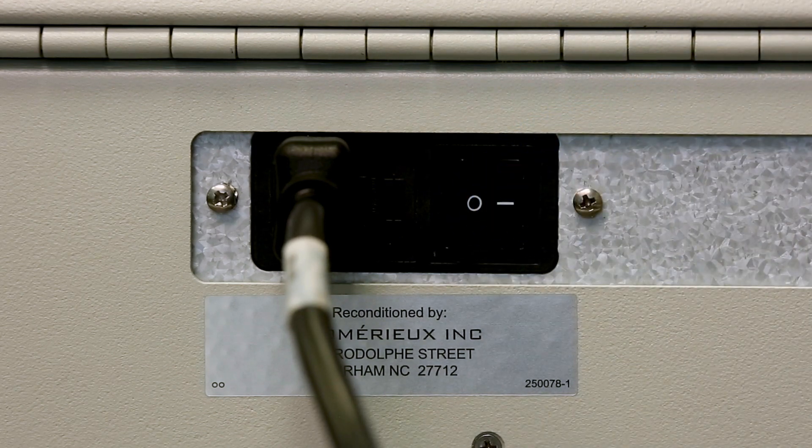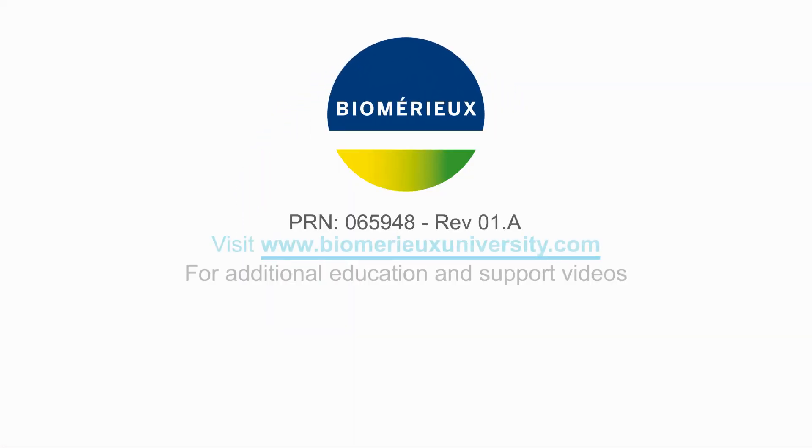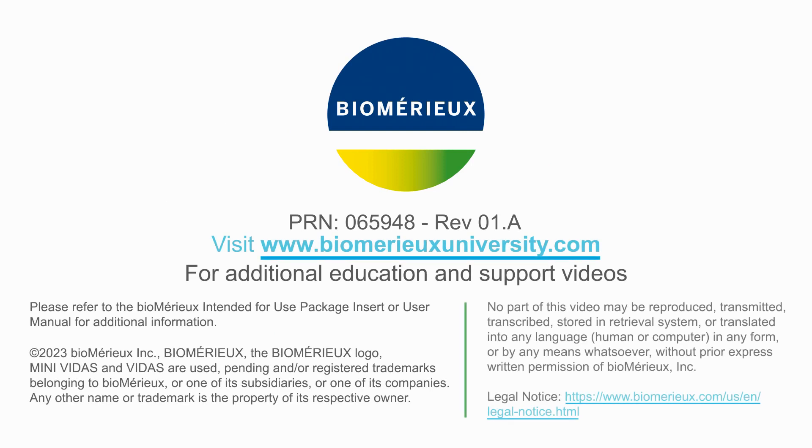Follow the procedure to start the Mini-Vitis Analyzer.